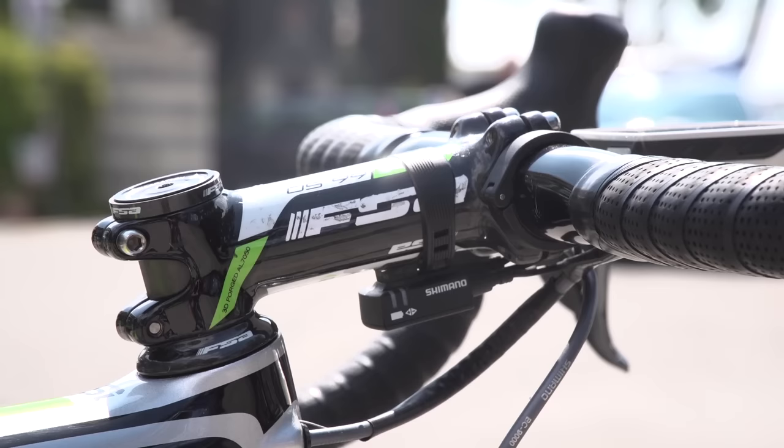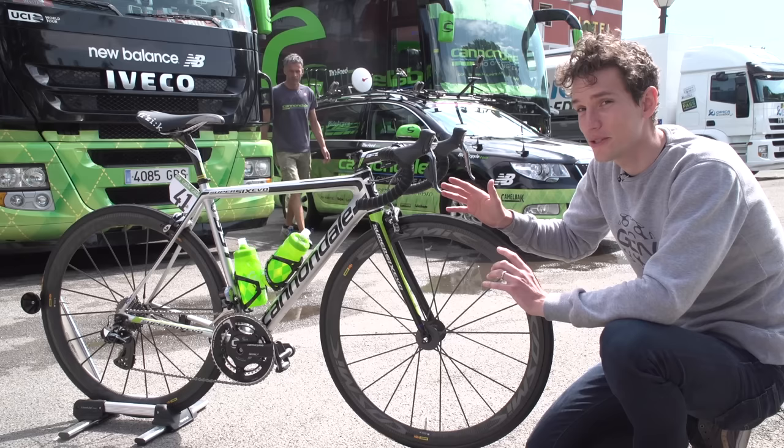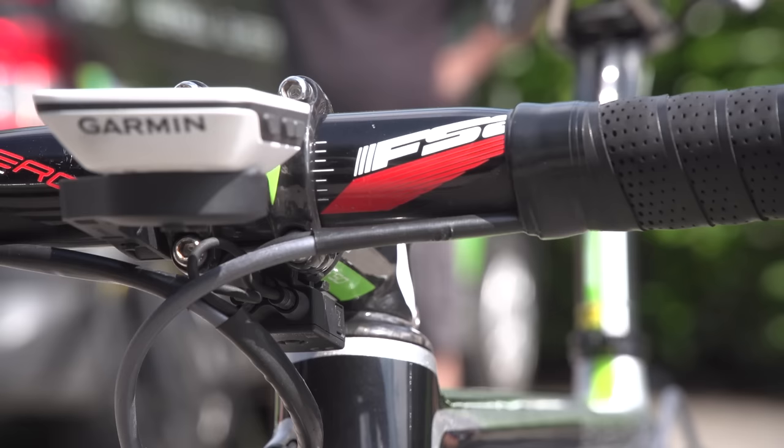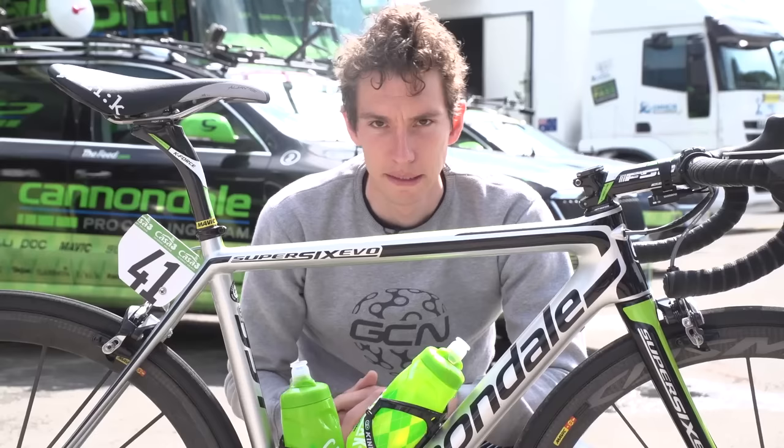Moving up towards the cockpit, Rigo has a pretty long 120mm FSA OS-99 stem, slammed right down onto the top cap. And then — wait for it — he's using alloy handlebars: FSA Energy, in a really nice compact shape. They're pretty narrow, measuring 40cm centre to centre.